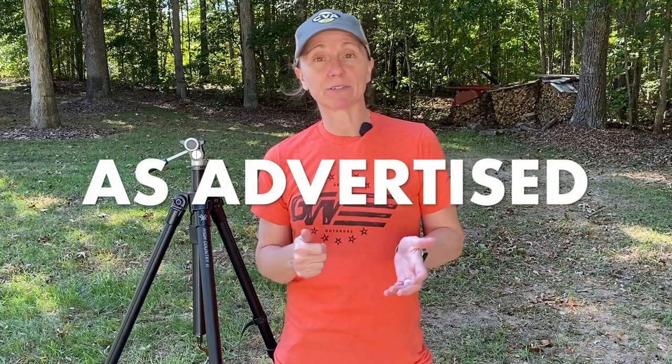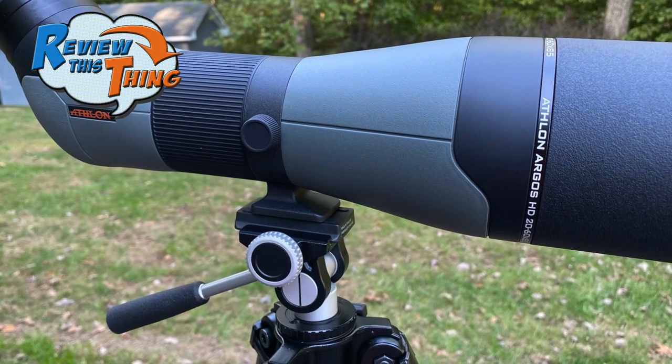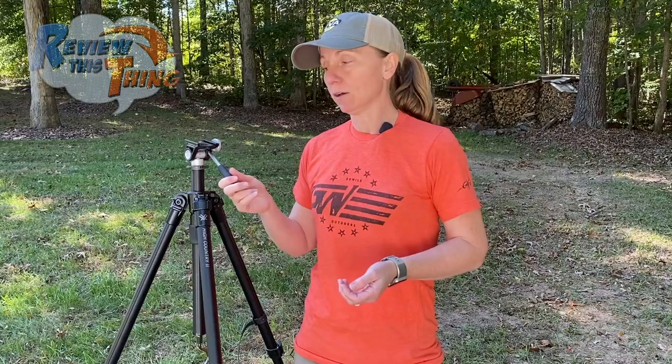The first thing Vortex advertises is that it's the ideal combination of packability and stability. This tripod is made of aluminum, so it's going to be very sturdy, and at four pounds, lightweight enough to be packable. We never had any problems keeping our spotting scope mounted securely, safely, and stable. The other thing advertised is simple, intuitive controls of the pan head — you just loosen it lefty-loosey, and you can spin to get that pan, tilt, and all of that is very smooth and easy. Whenever you're ready to keep it in place, you just turn it to tighten.